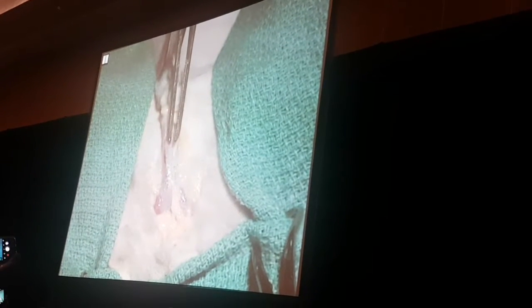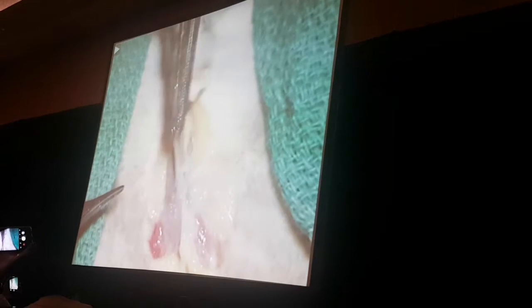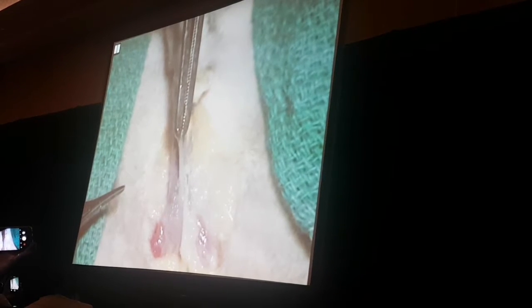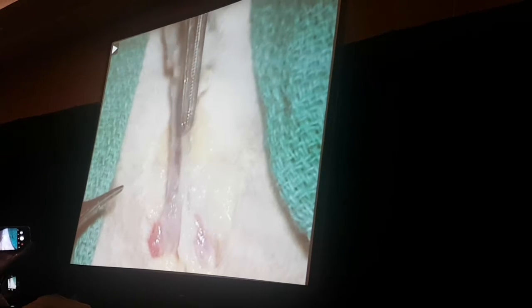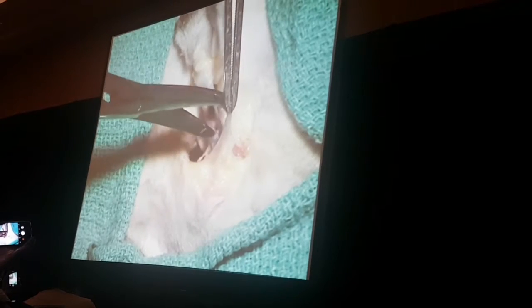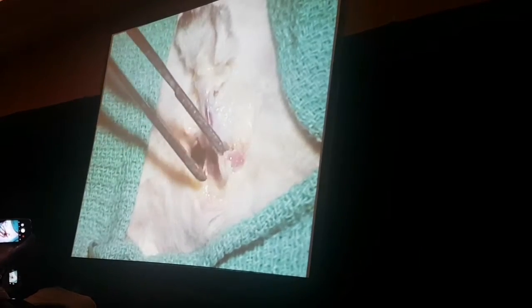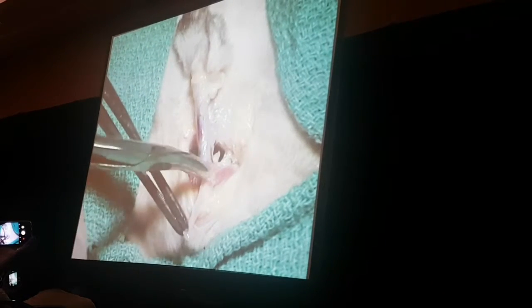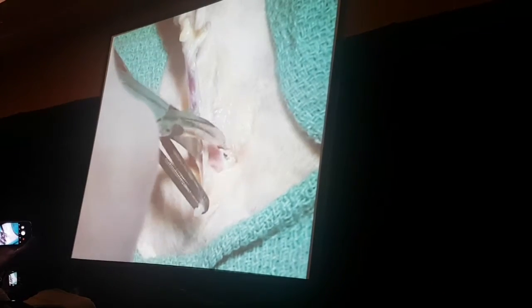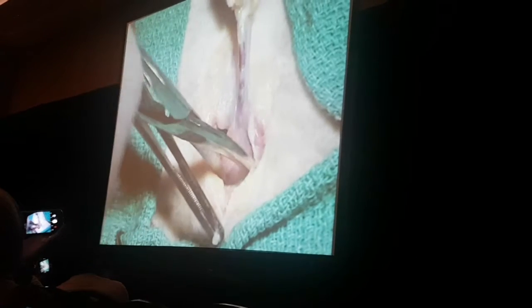Now we'll rotate the penis so that we're looking at the dorsal surface. You'll need to identify his retractor penis muscle, which is a small, white, little smooth muscle. Dissect it off of the urethra, and then begin your dissection dorsally following the plane that is established between the retractor penis muscle and the dorsal aspect of his penis.